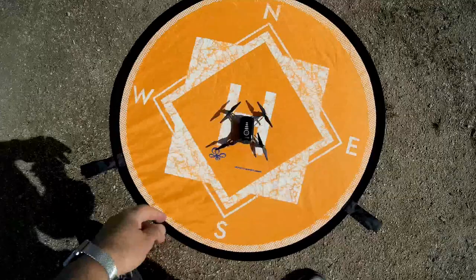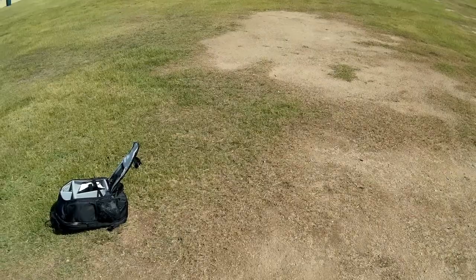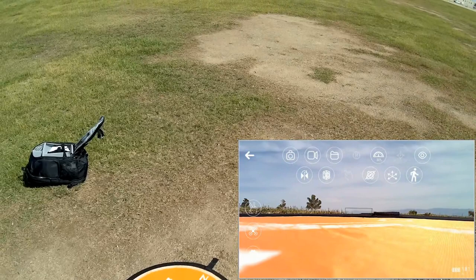Let's show you how to start it up. First, put it on a flat level surface and hit the on switch, holding it down for a few seconds. Then turn on the controller by holding this button until you hear a beep, and go up and down on the throttle to bind it to the drone. Then connect your phone's Wi-Fi to the drone's Wi-Fi signal and open the app — you should see FPV video from the drone.